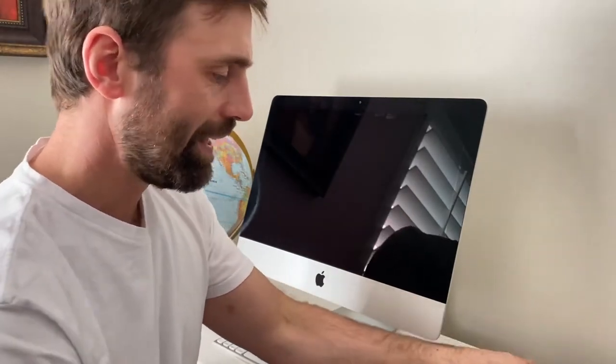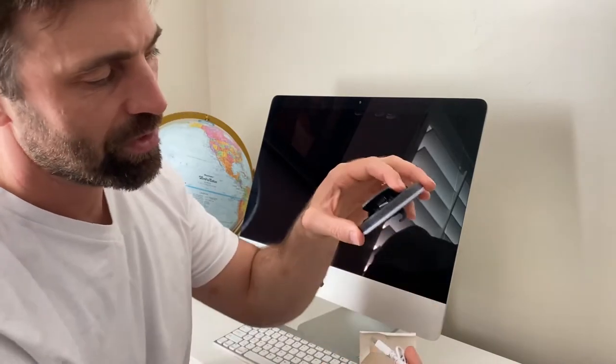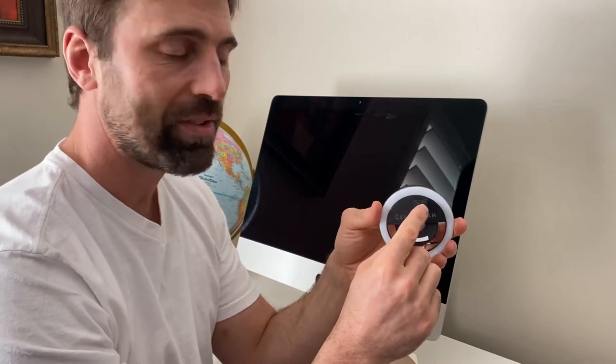The light ring comes with a light, a micro USB charging cable — it's rechargeable. We've offset the hooks that hold the CenterCam assembly so that you can actually keep it plugged in if you need to.